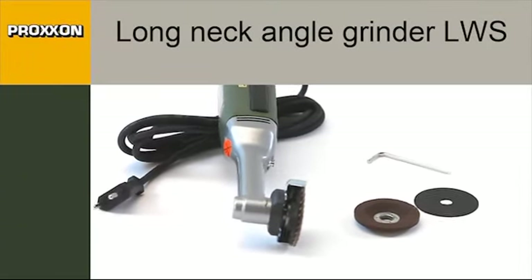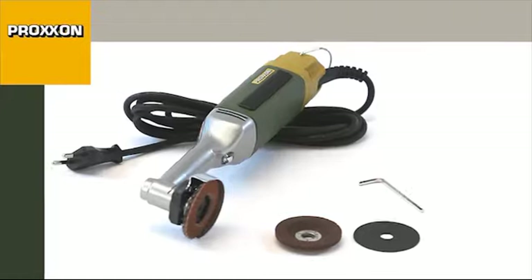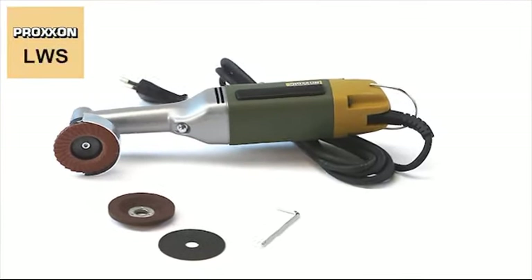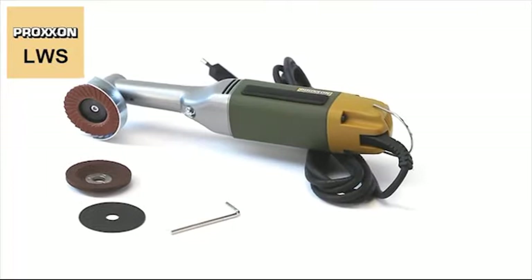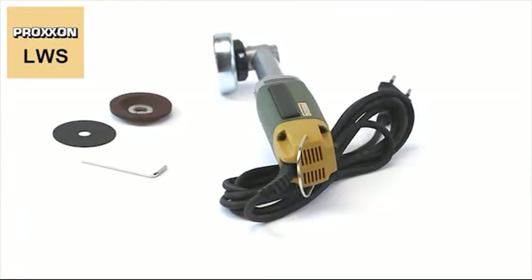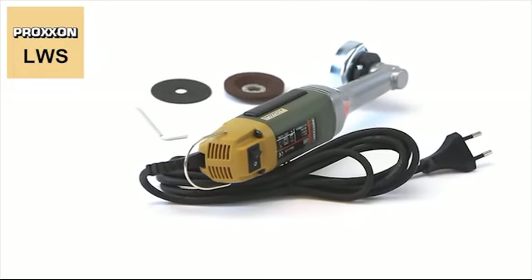The LWS Long Neck Angle Grinder — a powerful yet fine tool for the fine job. Ideal for ambitious tool making, mould manufacture, various automotive engineering tasks, and many other conceivable applications.